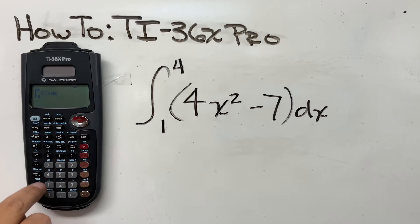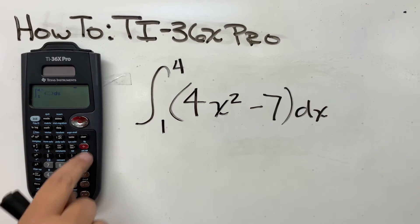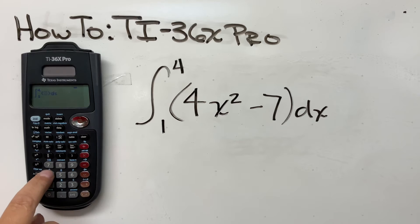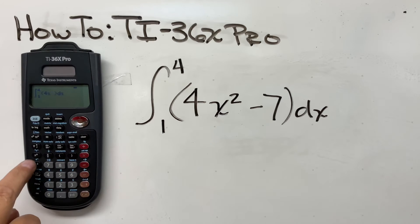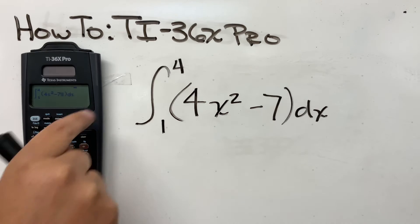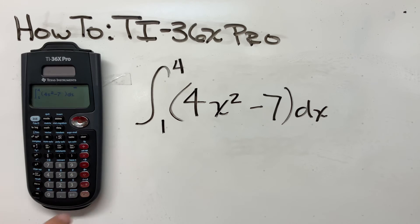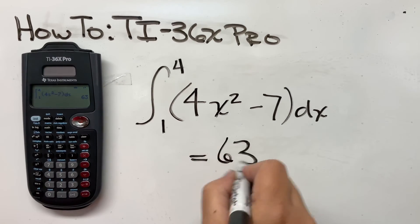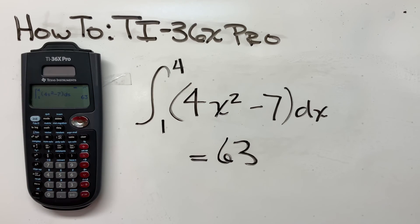Arrow to the right and put a 4 up there for the upper limit, then arrow again to get into the function field. So we have 4x squared minus 7, dx. Hit Enter and it thinks for a moment, and boom — there's the answer: equals 63. And it's as simple as that.